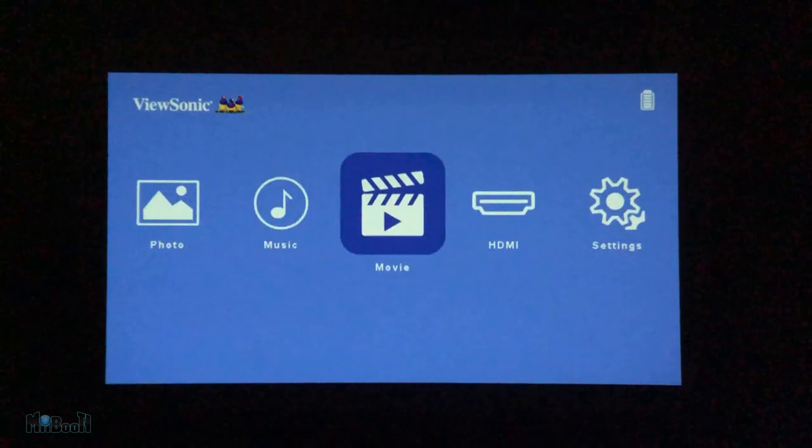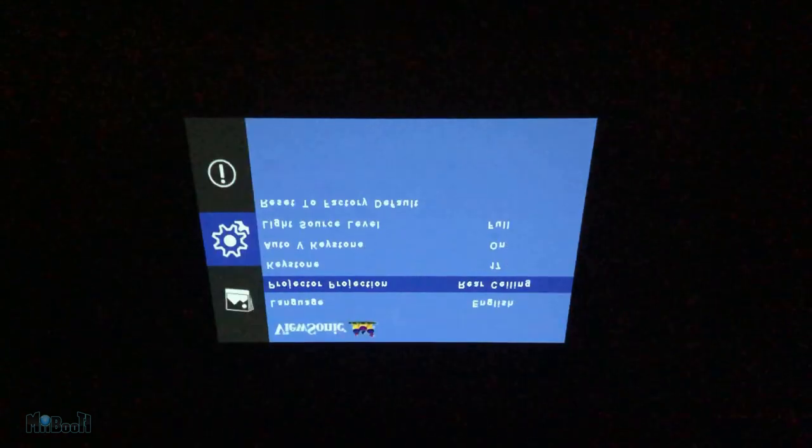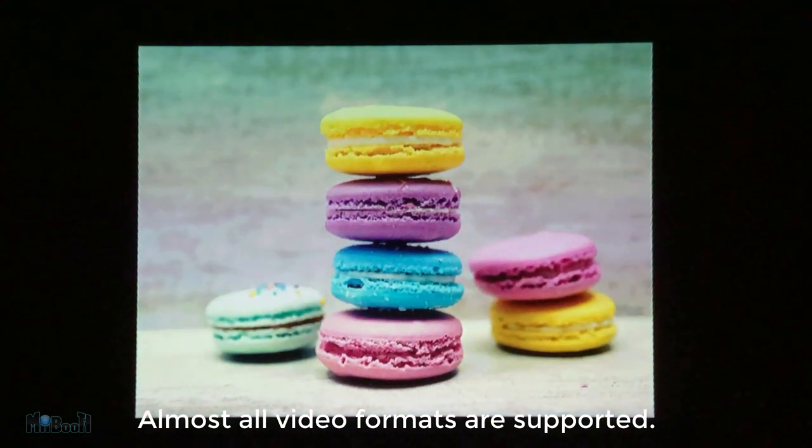It has a basic user interface where you can go through photos, videos, audio, and settings. The native resolution of the projector is 854 by 480 pixels with an aspect ratio of 16:9. It can easily support up to 1080p videos.